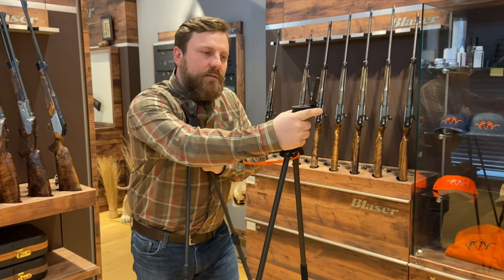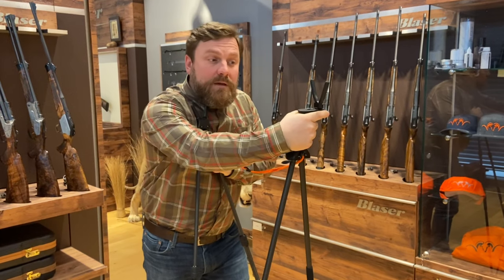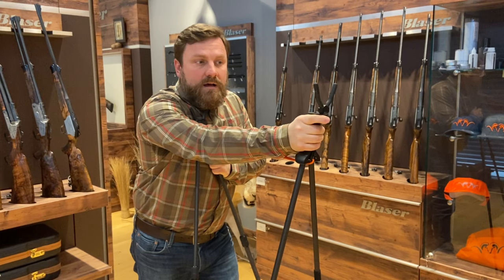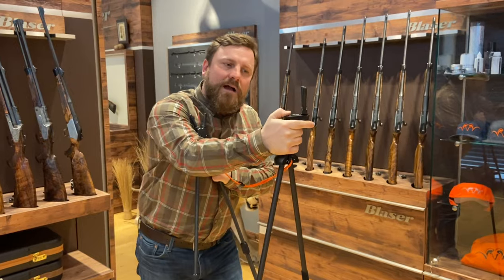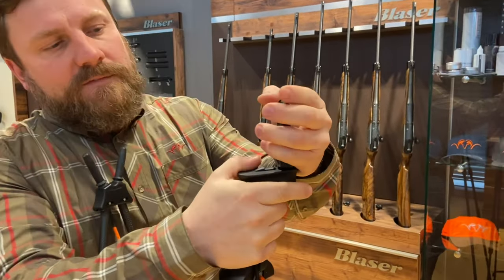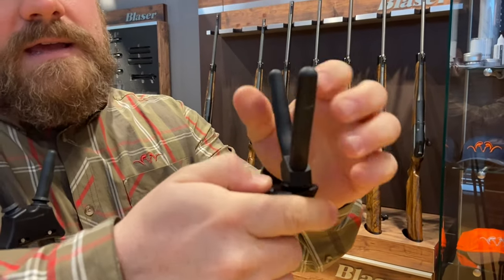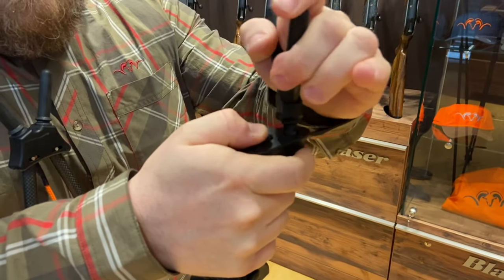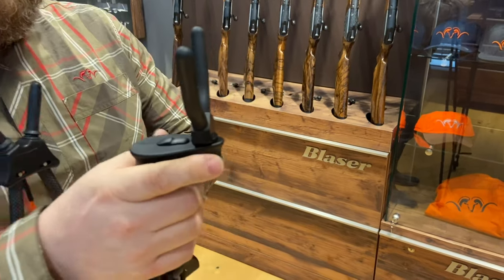We've kept the ergonomic handle that allows that 20-meter swing at a hundred meters, because it's just that good. But we've added a slide lock here. What this does is prevent that fork from coming in and out without engaging the slide lock, so you can lock it in place and not worry about it when you're out stalking.